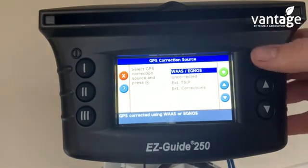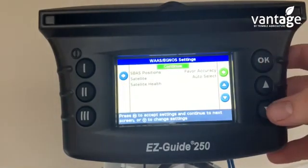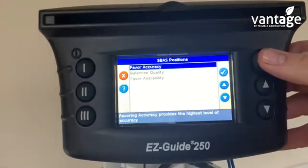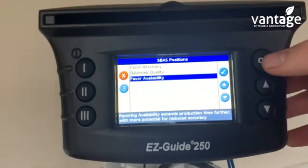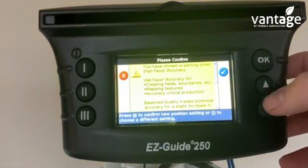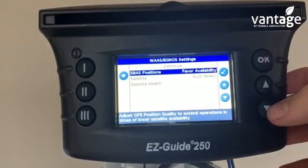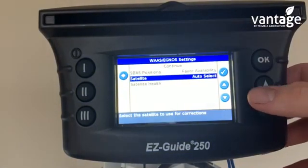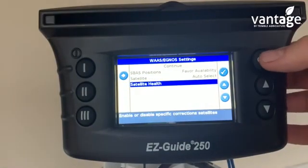User mode: Easy. Click on GPS Setup. We click on WAAS EGNOS. Now SBAS positions — change this to favour availability. Click OK. This is just a warning message which comes up, so we click OK to that. Satellite auto select. Now click on satellite health and click OK.